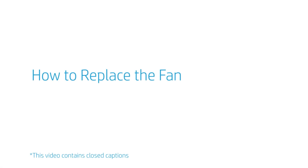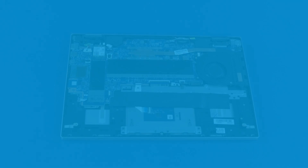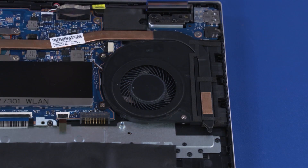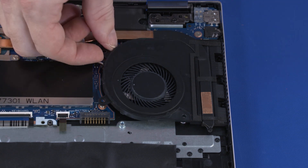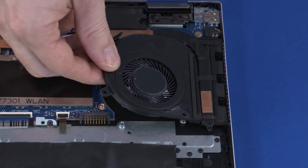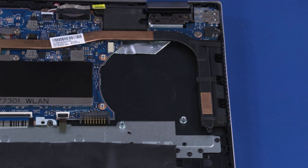How to Replace the Fan. Before you begin, remove the base enclosure and battery. Removal. Disconnect the fan cable from the connector on the motherboard. Remove the three 4.5 mm P1 Phillips-head screws that secure the fan to the top cover. Lift the fan off of the alignment pins on the top cover and motherboard and slide it out from under the thermal module. Reverse this procedure to install the fan.